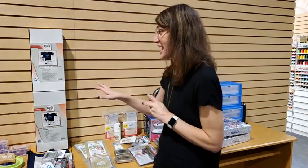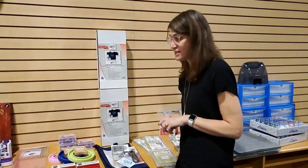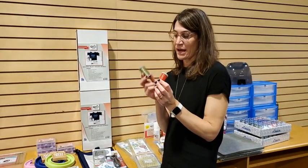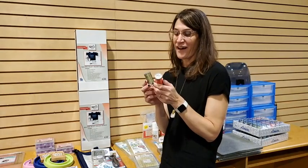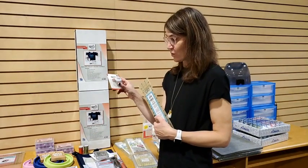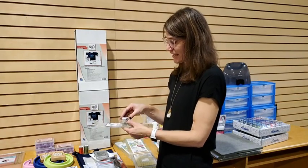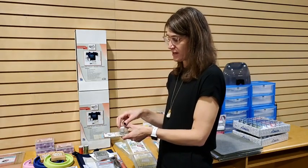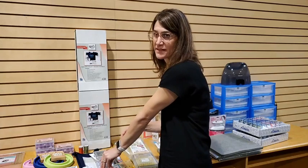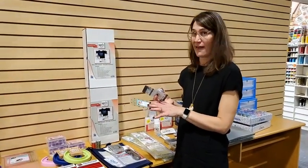The other bundle is the Quilter Select Holiday Bundle, which has more items. First, you get two spools in holiday colors — the Para Cotton Poly and the Perfect Cotton Plus — which are the Quilter Select quilting threads. You also get a ruler handle: it suctions onto the included 3x12 ruler, so when you're cutting you can hold the top of the handle instead of putting your hand on the ruler. It makes cutting more ergonomic and keeps the ruler from sliding.